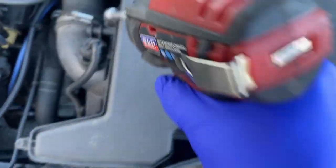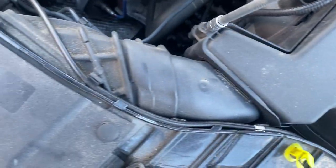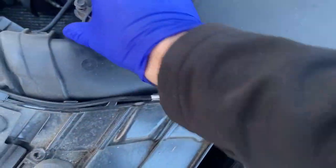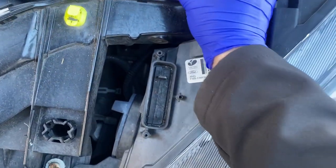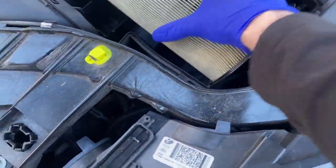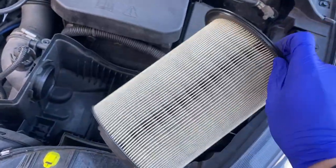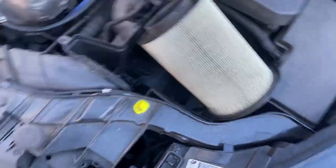To start, just take out these four 7mm bolts. There we go. I changed this last time — it doesn't look too bad, but it's definitely a little dirty. Let's get that new one sorted out.